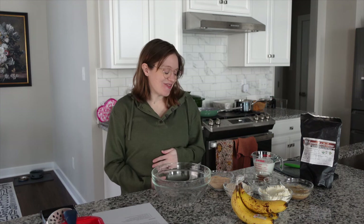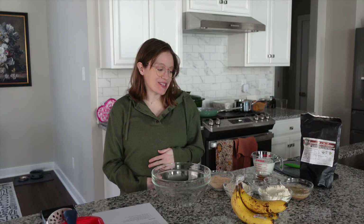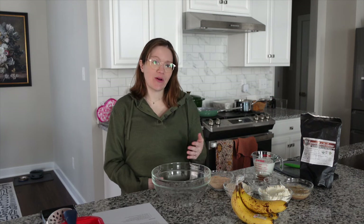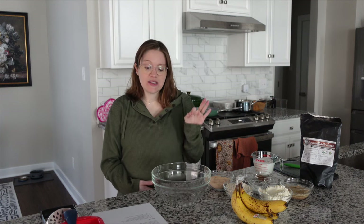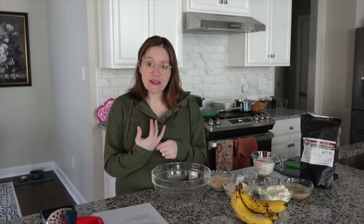Hey guys, it's Britt, welcome back to my channel. Today we are making our homemade banana bread. This recipe is super easy, whole food plant-based, SOS free, and can be made gluten-free, so I have you all covered. We are loving banana bread especially this time of year. It makes for the perfect gift to give as a thank you to people, and it is the perfect thing to have on weekends as a nice little brunch item.